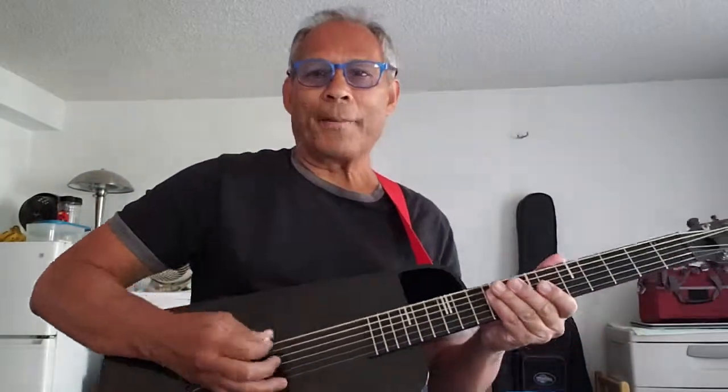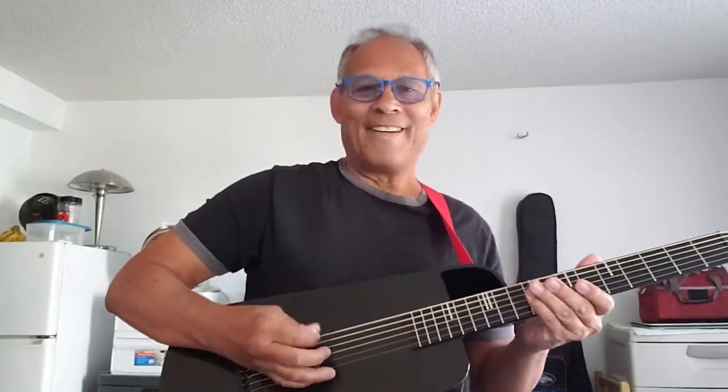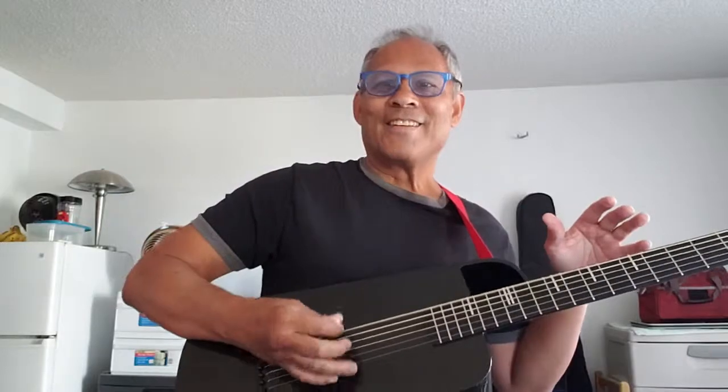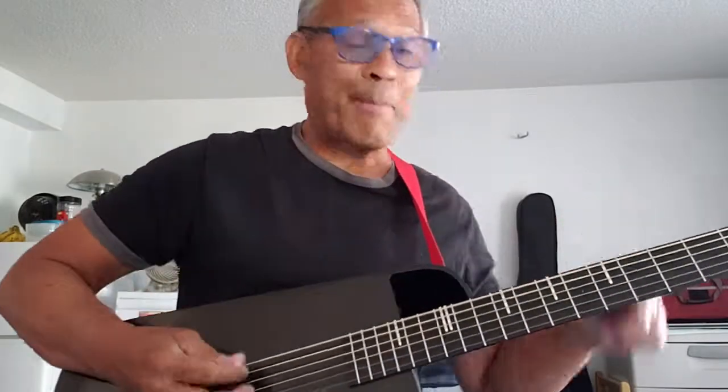So here's a bass line. Without this hand, I have to keep that running bass. When you want to play a bass on top of bass.